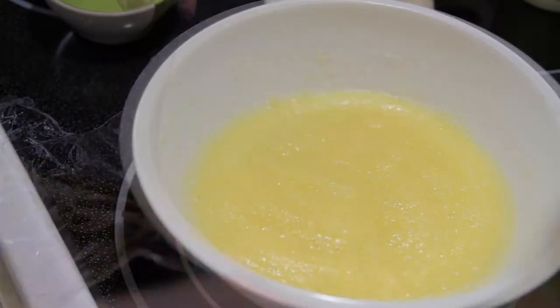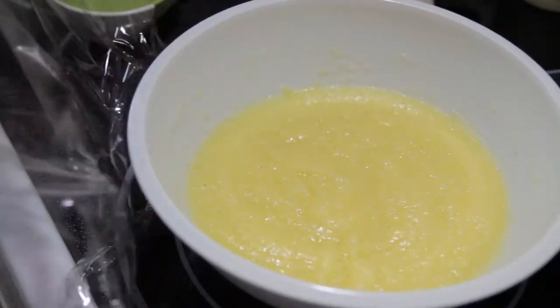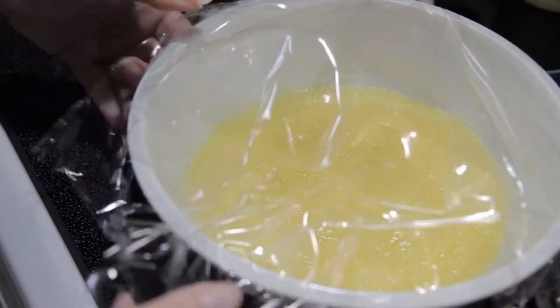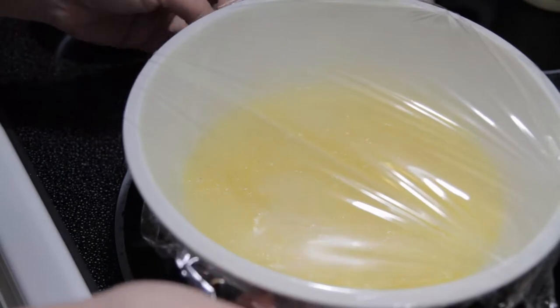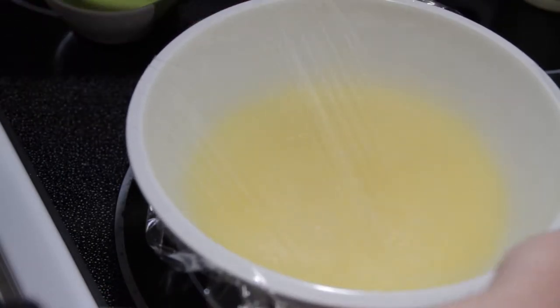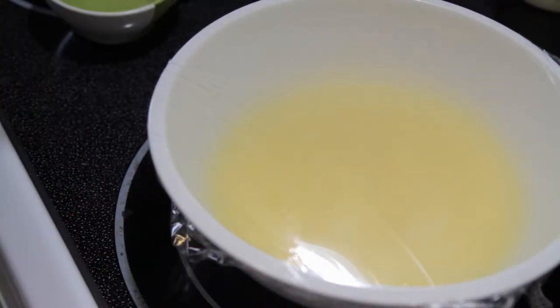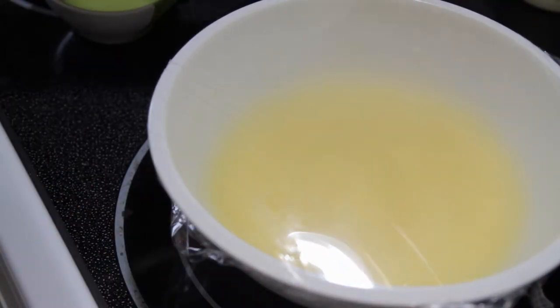Because I pulled that saran wrap so tight it deformed, so I need to get a new piece of saran wrap. I put it a bit too tight again, but not as tight as last time. You notice it's a little bit looser because the steam will puff it up. This gets back into the microwave for four more minutes.